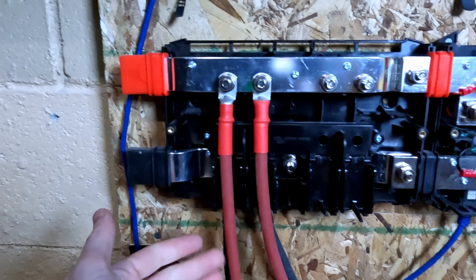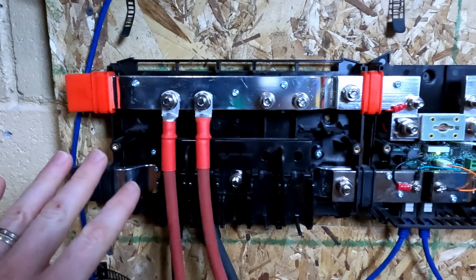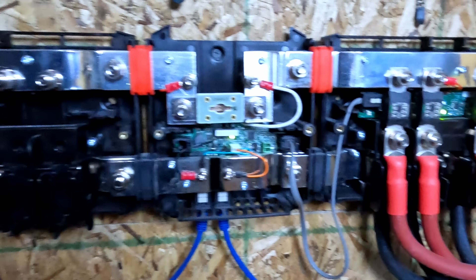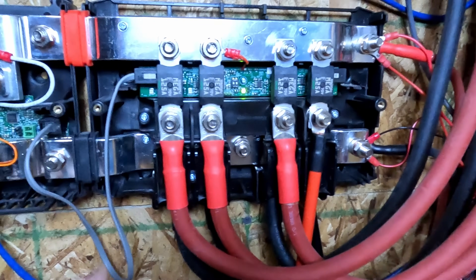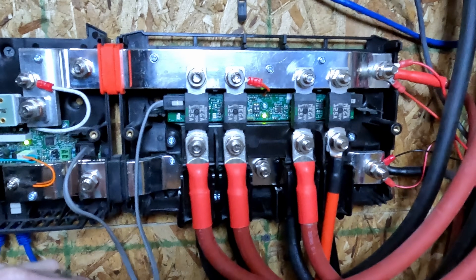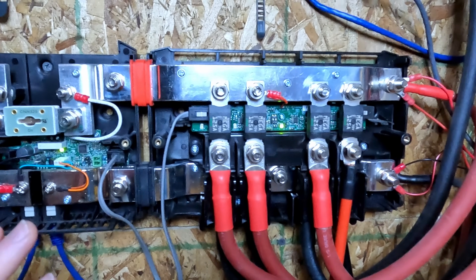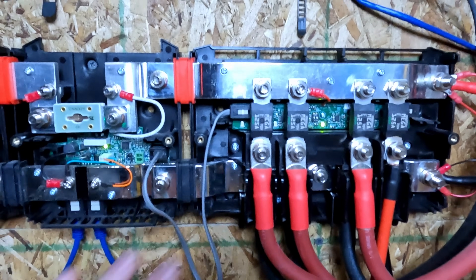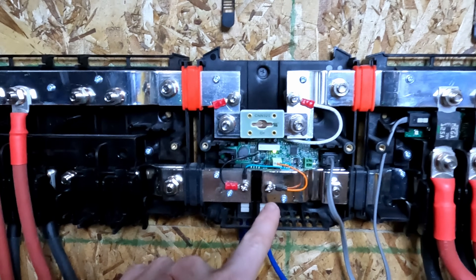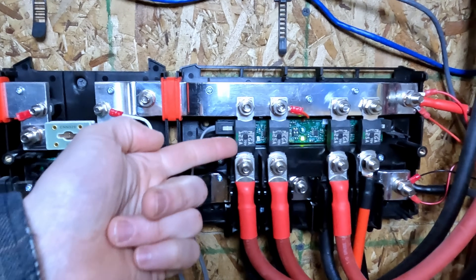Inside the Lynx Power In, you've got your battery negatives going onto the bottom bus bar and your battery positives coming out of the top bus bar — no fusing, no indicators or anything on the Power In. The Lynx Shunt down here also has a built-in mega fuse for the entire system. The Distributor has fused connections for each input or output, and there's a circuit board behind it which gives you indicator lights for blown fuses. If you have the Lynx BMS, it will also report back the state of each individual fused connection. Unfortunately, the Distributor does not report anything to the Lynx Shunt — it only sends, I believe, five volt power for the lights to turn on and off based on the state of your fuses.